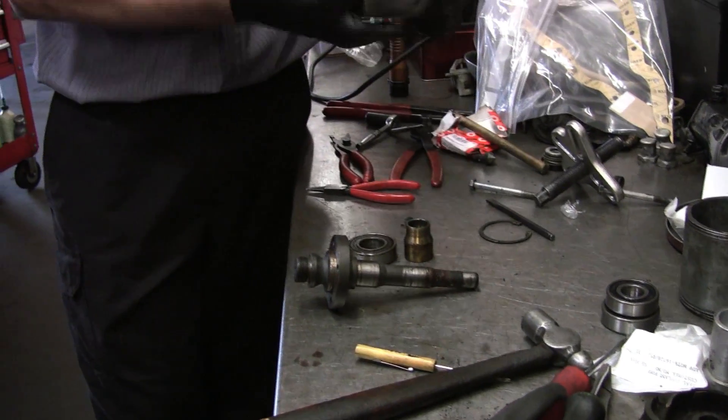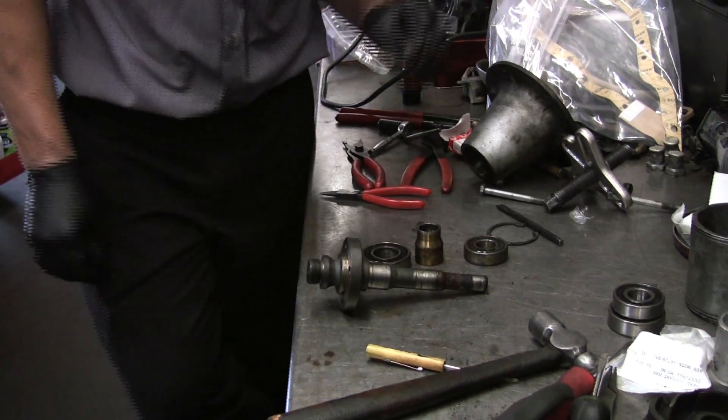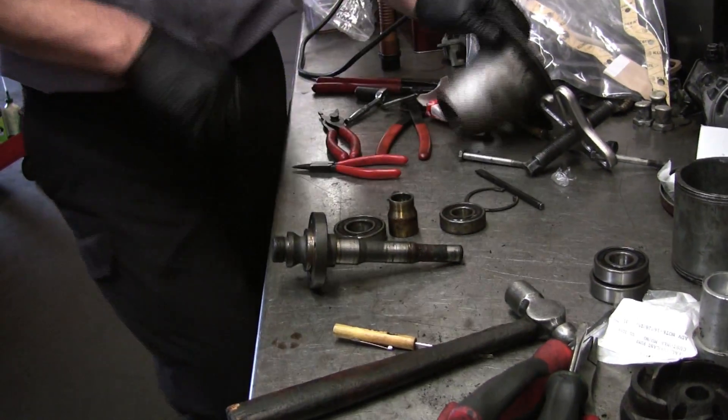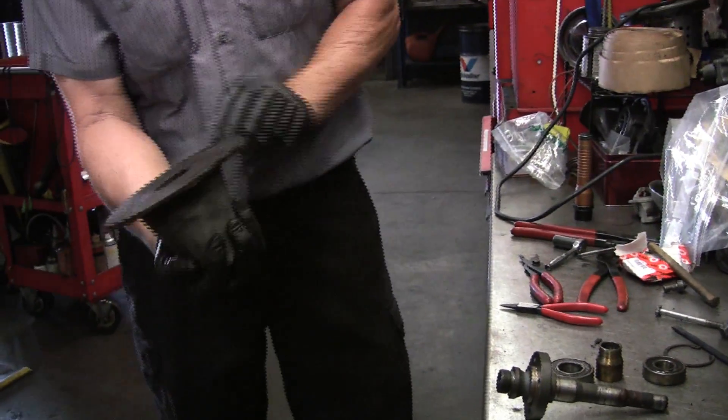There's no bearing in here. There we go — that's what holds it. And you can see there's all kinds of machining in there, both ends.